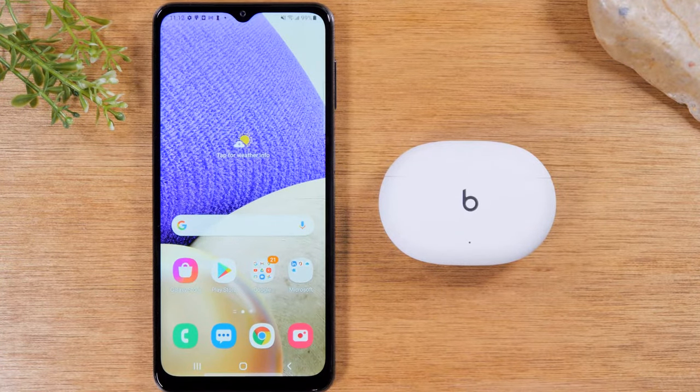We're demonstrating it on an Android phone, but I will also share with you what you need to do if you have an iPhone as well — the process is very similar.